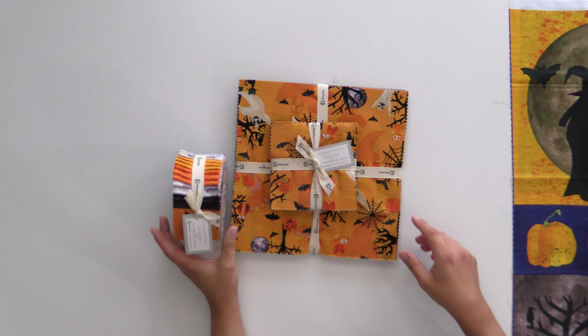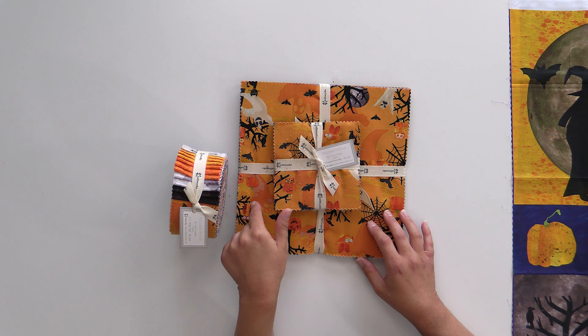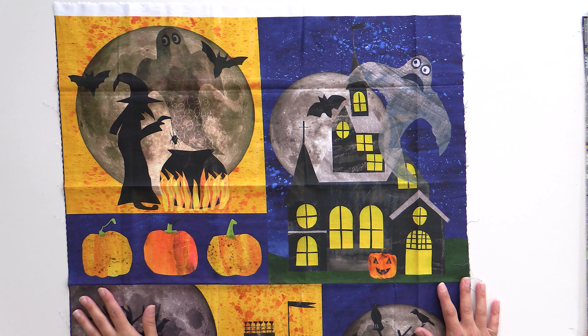We're going to start out with Haunted Hollow. This is from Clothworks Fabrics and it is pretty cute — we have all the free cuts. We are going to have some strip rolls. If you're thinking of doing some Quilt As You Go placemats, this would be fabulous for that. Then we have coordinating yardage that you can grab with that, and we also have a 5 and a 10 inch charm pack. But we're going to start by taking a peek at the panel they put together with it.